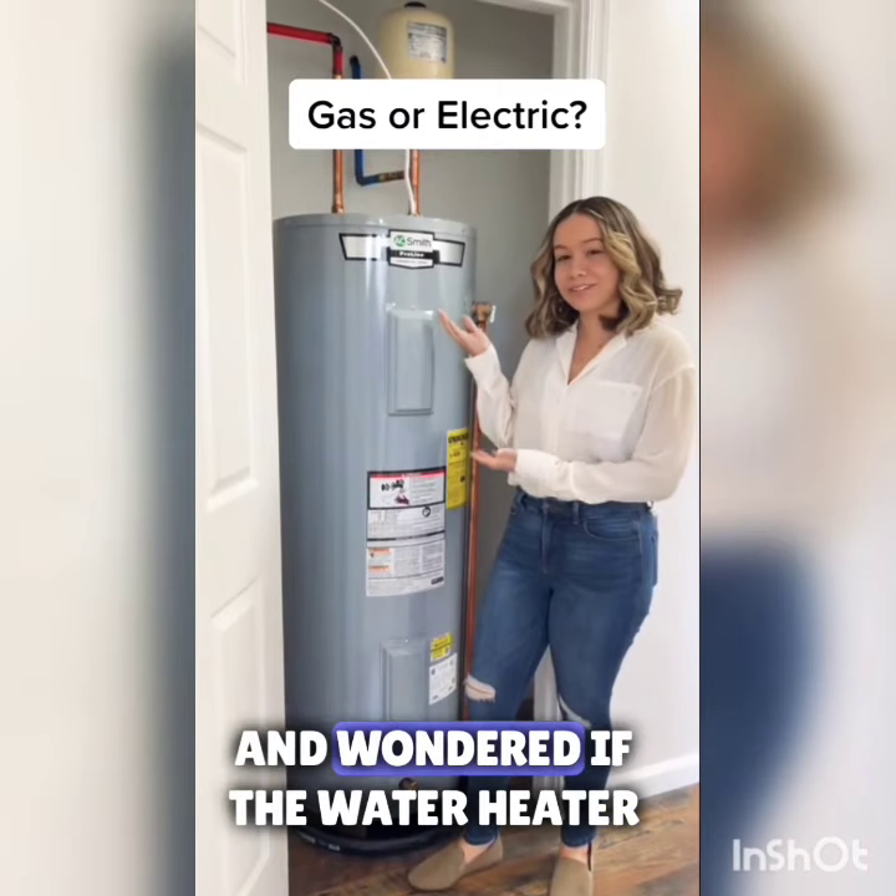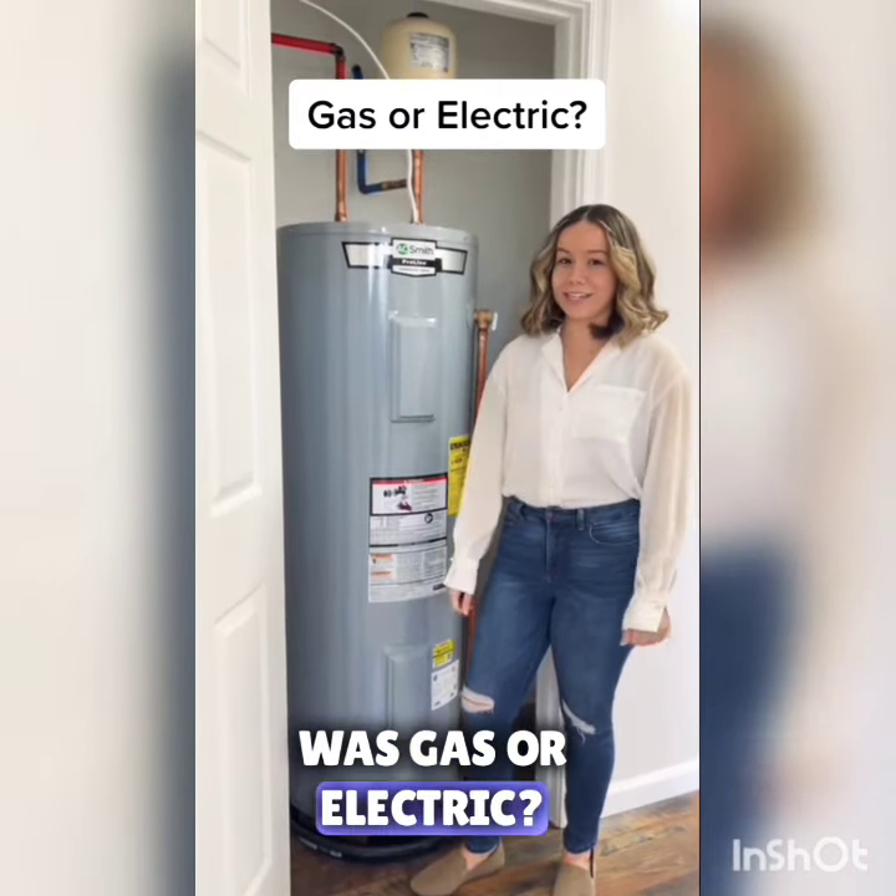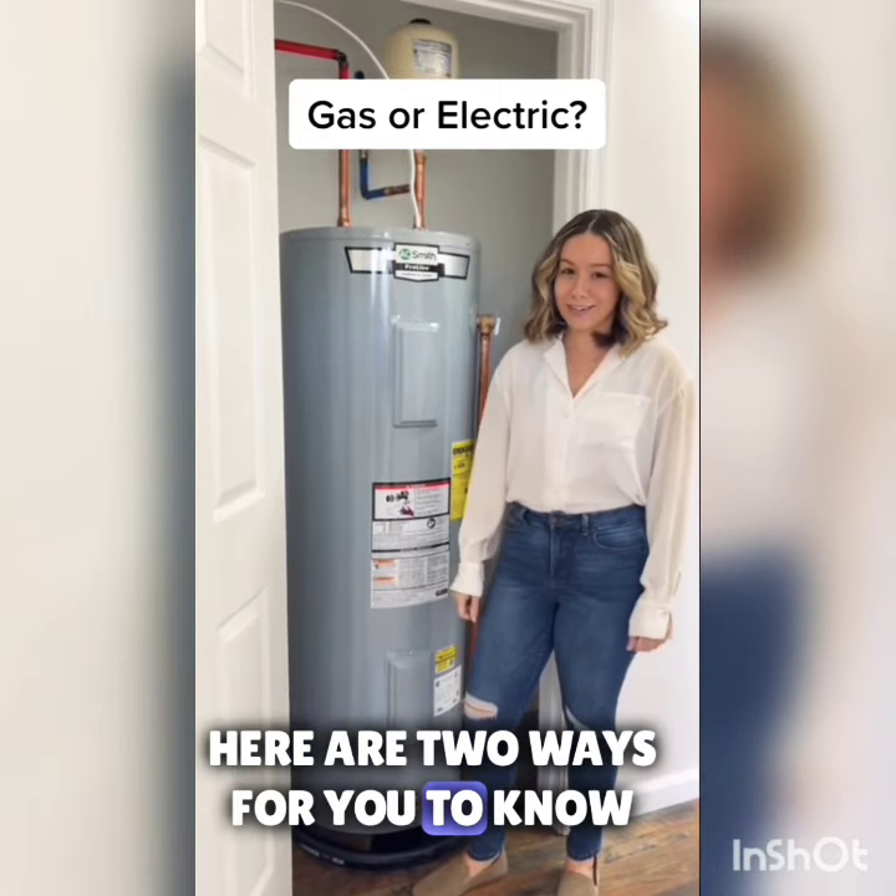Have you ever toured a property and wondered if the water heater was gas or electric? Here are two ways for you to know.